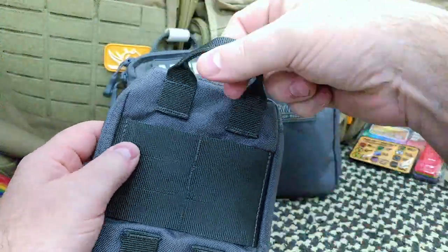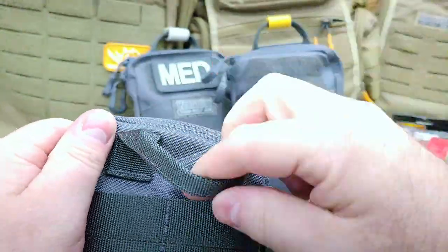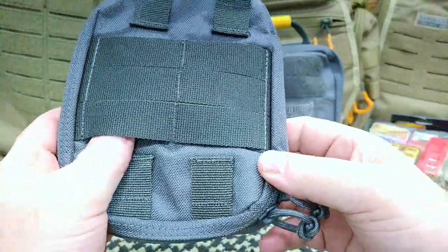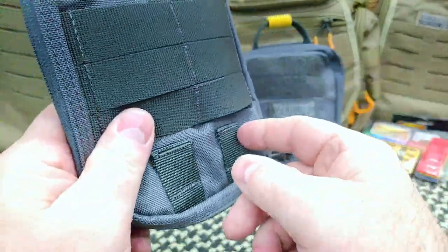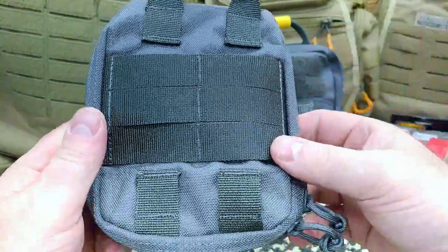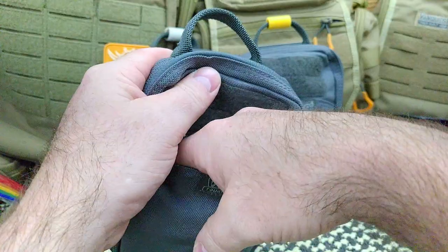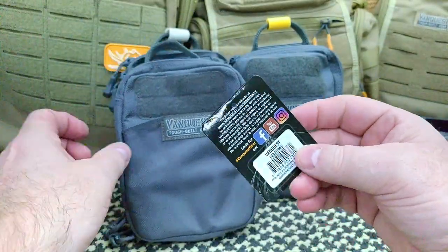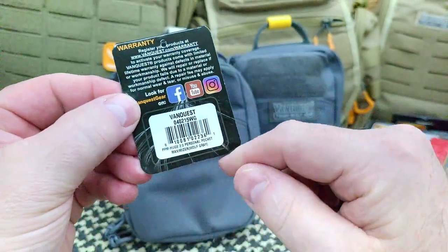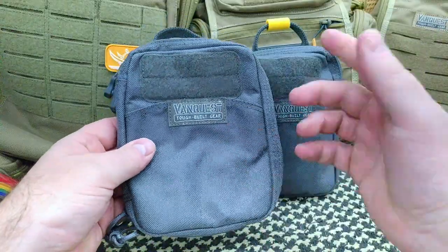On the back of the pouch you have extremely strong construction — look at the sewing on there, that isn't going anywhere. There's a grab handle, and you have a lot of PALS webbing, really strongly sewn, plus additional loops and attachment points. There are so many different ways to carry it or mount it. On the front you have a hook-and-loop field and a front pocket. I keep the product tag in that front pocket so I remember what I have.